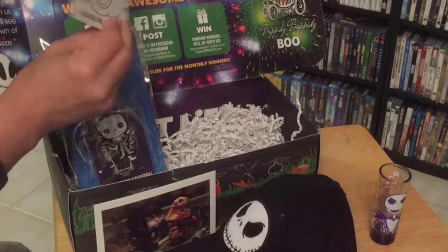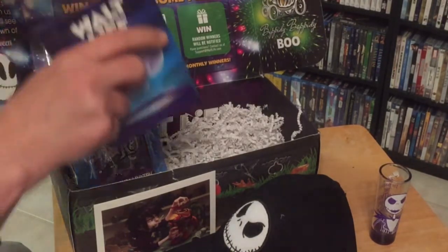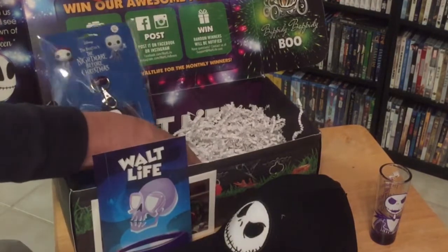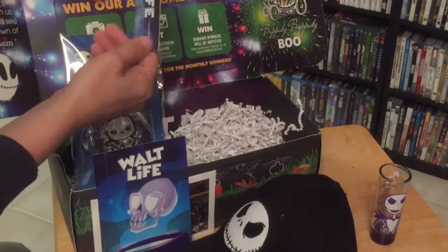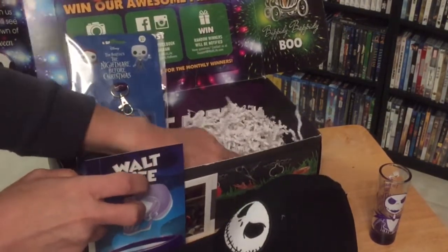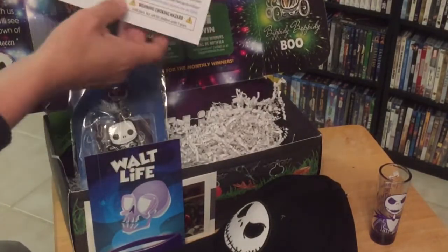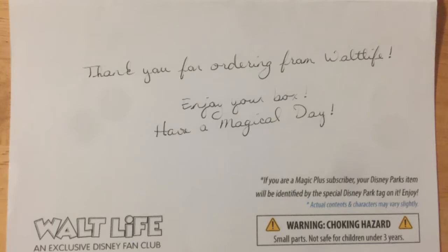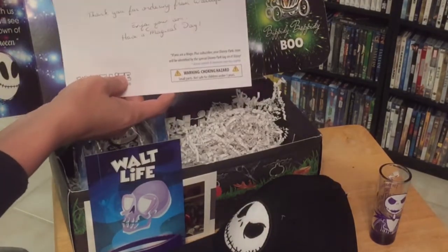And we've got a little puzzle and a little coloring puzzle. And we've got a bookmark. And we've got a note that says thank you for ordering from Walt Life, enjoy your box, have a magical day. And it shows you what's all inside this particular box, which is really very handy.